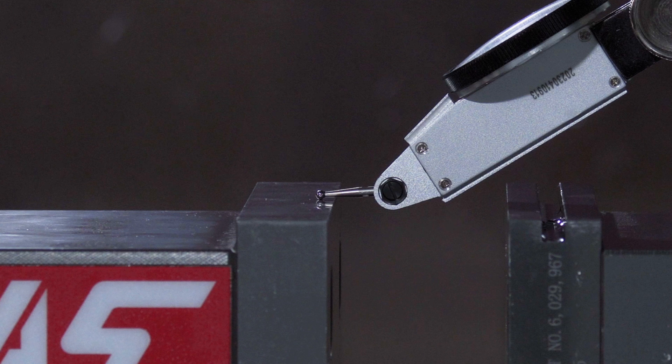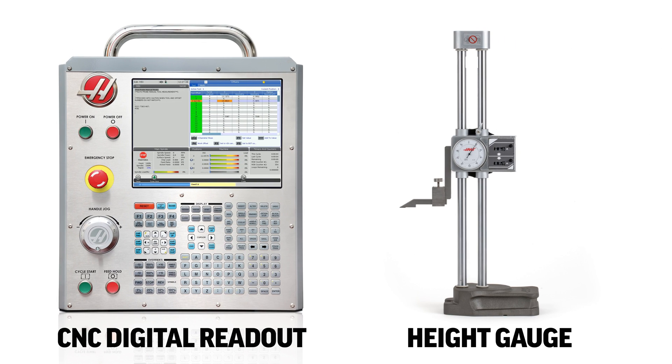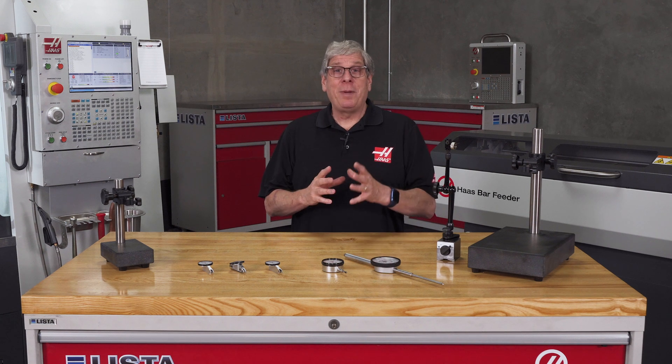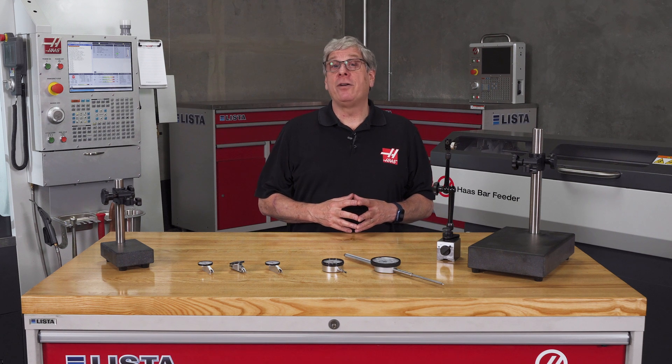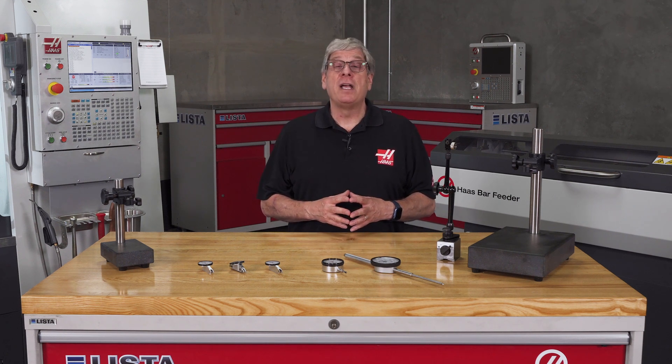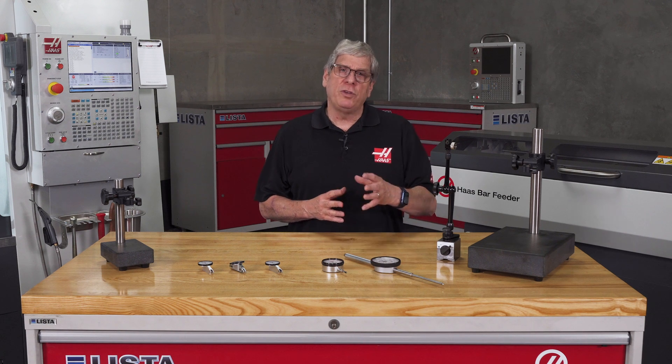The difference between the two surfaces is actually measured by the machine's digital readout or the height gauge, depending on which method you used. You can always get more information on indicators and dial test indicators at HaasTooling.com. Thank you for watching, and we'll see you next time.